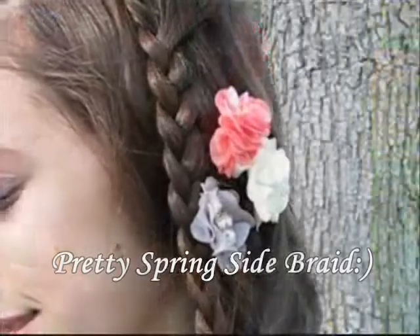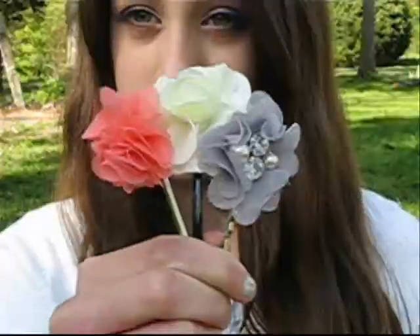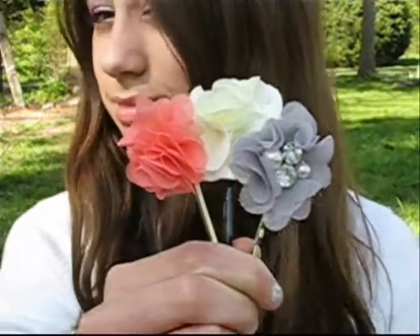This unique and girly braid is perfect for spring and summer. All you're going to need is a comb, some hair elastics, and some flower clips.